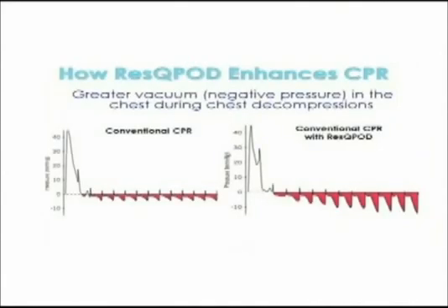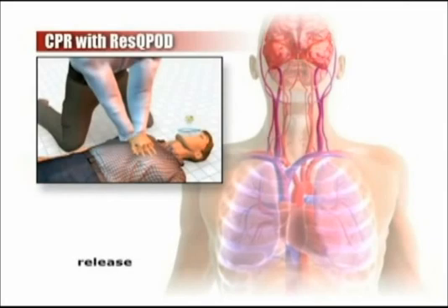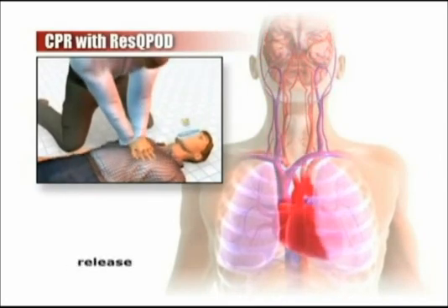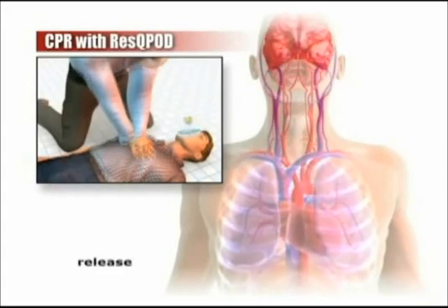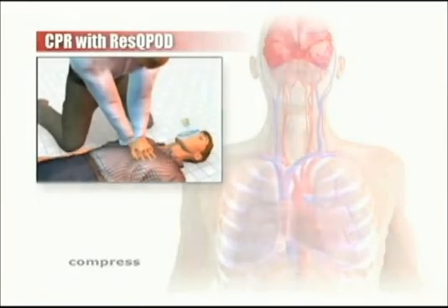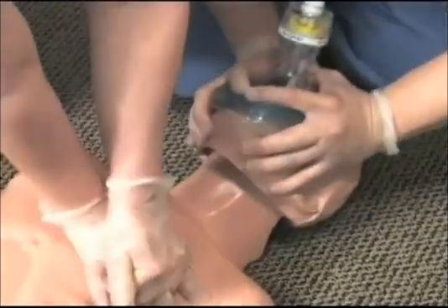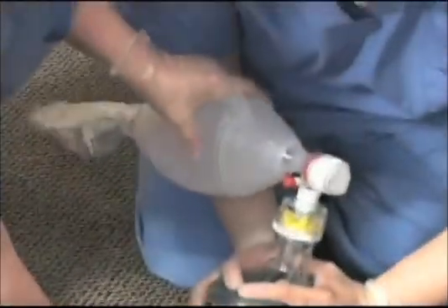Let's look at how the airway pressure tracings change when the RescuePod is added to the circuit. You can see that ventilations look the same, but there's an enhanced negative pressure or vacuum with each recoil of the chest wall that pulls more blood back to the heart. Studies have shown that the RescuePod also lowers the pressure inside the head during the recoil phase of CPR. The combined effect of increasing cardiac output and lowering intracranial pressure significantly improves overall blood flow to the brain. It's therefore important to get the RescuePod into the circuit as soon as possible after chest compressions are begun.